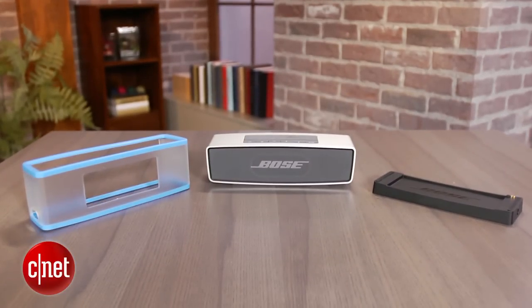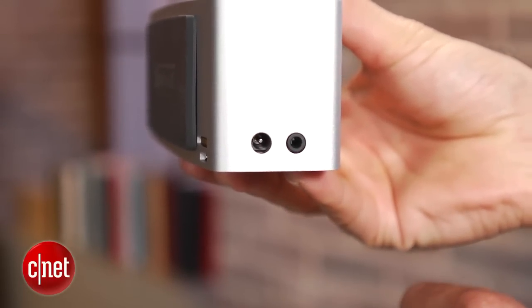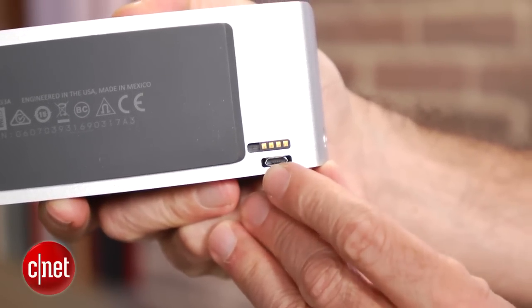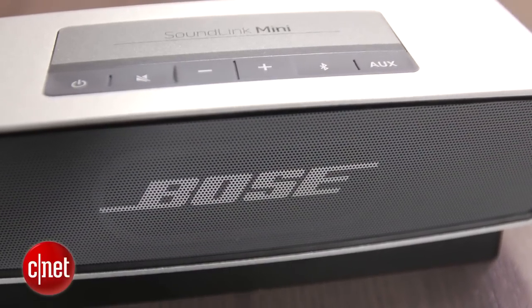In terms of connectivity, there's an auxiliary input on the side for non-Bluetooth devices, as well as a micro USB port on the back for potential firmware upgrades. I really like the whole look and feel of the speaker, but like Bose's step-up SoundLink Bluetooth Mobile Speaker 2, there's no integrated speakerphone, which is too bad.